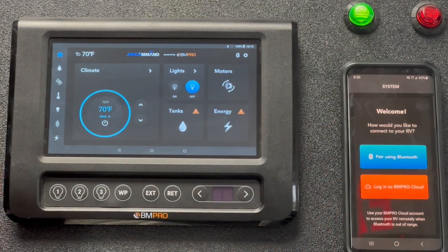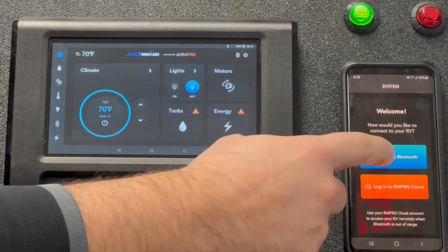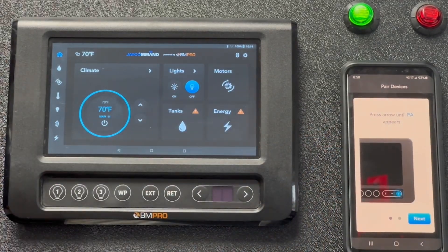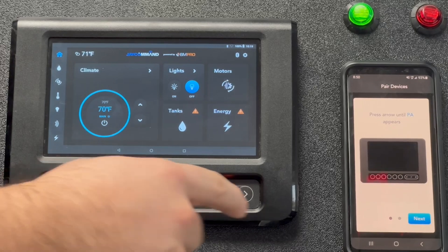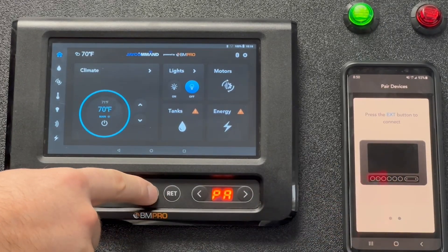The next step it's going to ask you if you want to pair using Bluetooth or the cloud. For this demonstration we'll go ahead and use Bluetooth, so click the blue button. The next step tells you what to do — it says press arrow until PA appears. So we're pushing the arrows on the touchscreen here. We're going to go to PA, then hit next, and it says push EXT, so we're going to hit EXT.